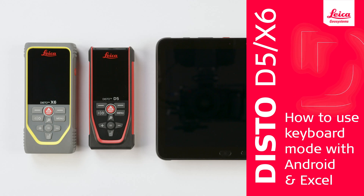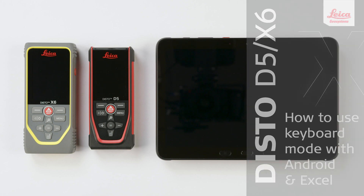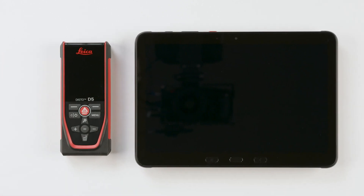How to connect a Leica Disto D5 with an Android device and transfer the measured values directly into Microsoft Excel. These steps are also valid with the Disto X6.